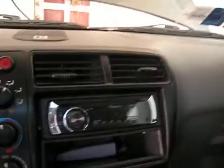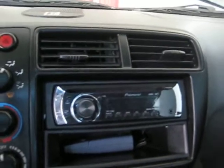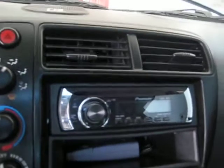On the inside — when I bought the car it was completely un-tinted, didn't have any tints. So the first thing I did was slap some tints on there. Then I hopped in and there was this old factory system, so I put in this Pioneer CD player — the one I bought for my Durango. I kept it and tossed it in a couple days after I bought the car.